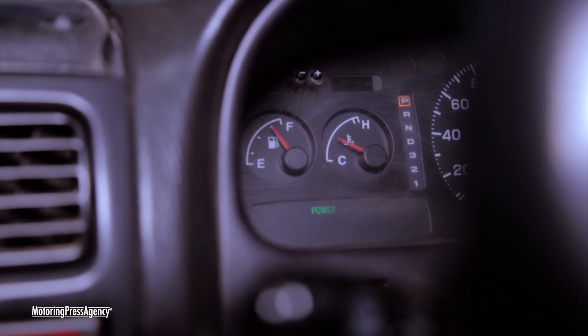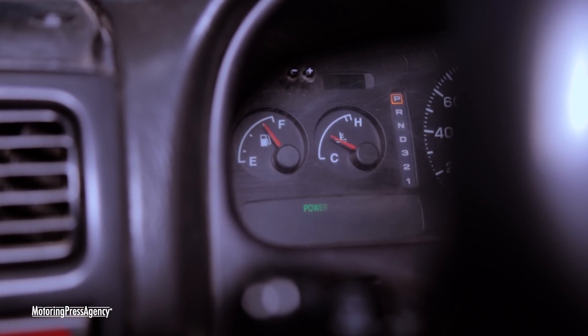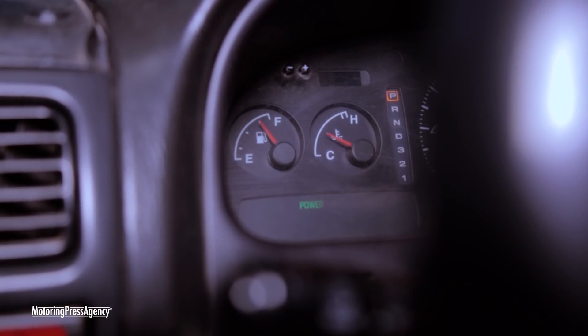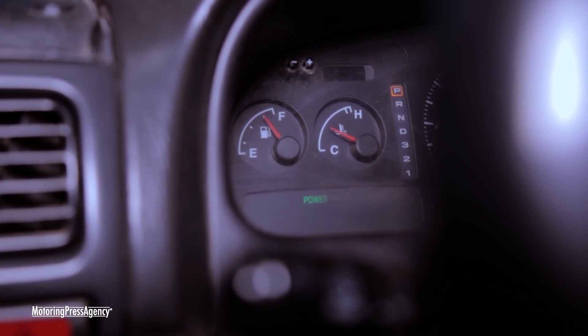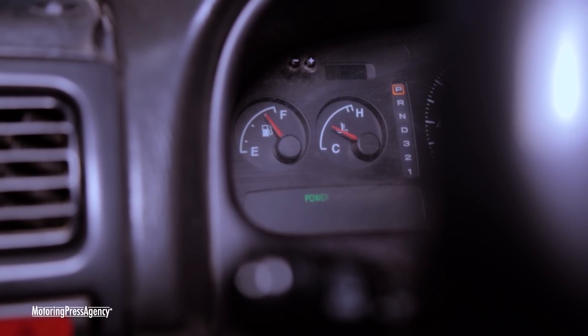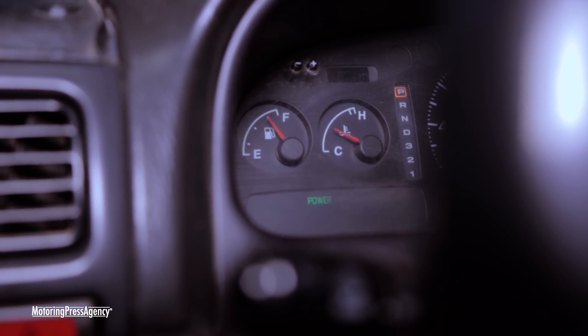We are halfway through the test of day two, just arrived in Namanga, and I'm looking at the fuel gauge over here. It's a bit higher than it was the last time. It is an interesting observation, but let's not jump to conclusions. We have to head back to Nairobi and see what is going on.